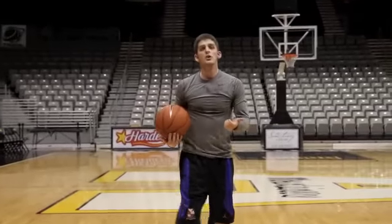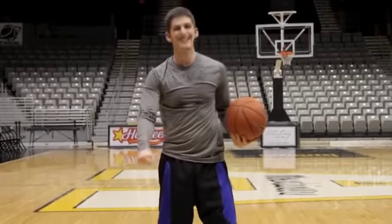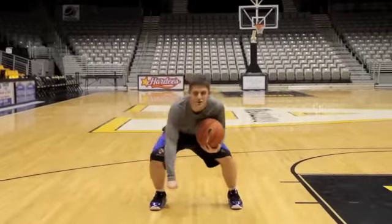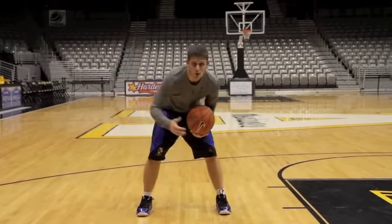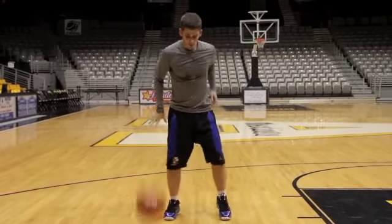Now let's add the crossover to it. Two hard dribbles, double cross, slam. Just stay low, eyes up. It's also a good drill to make sure we stay in our stance so we have a chance when we make a move to the basket. Always want to have our shoulders lower than the defender's.